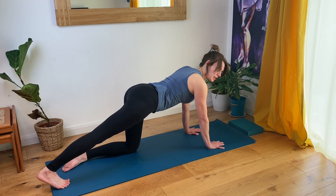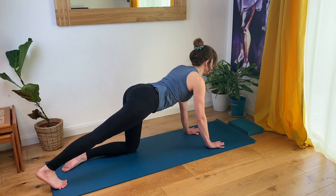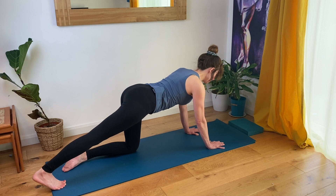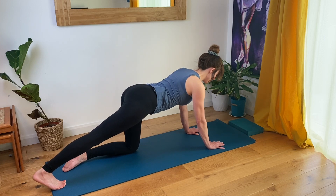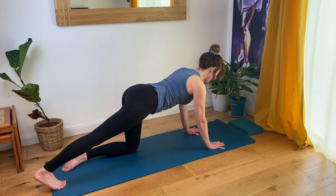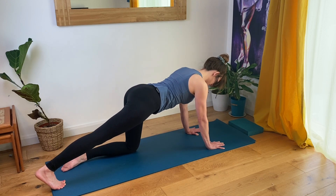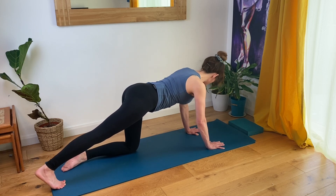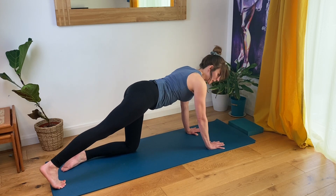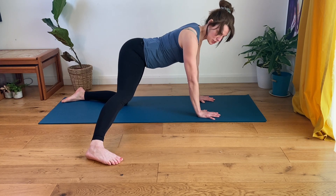Extending your right leg out behind you with toes curled into the mat. Keep your hips level. It's better if your foot is on a tacky yoga mat with bare feet, because the skin of your foot will grip with a little bit of friction to the surface of the mat. So as you push down through your toes and out through your heel, you'll get a deeper stretch in your right calf area, back of the lower leg. Keep the back of your neck parallel to the floor, and check underneath your body to make sure you're not raising your right hip up — keep the hips level. The right leg is straight but not locked; have a very soft knee bend.